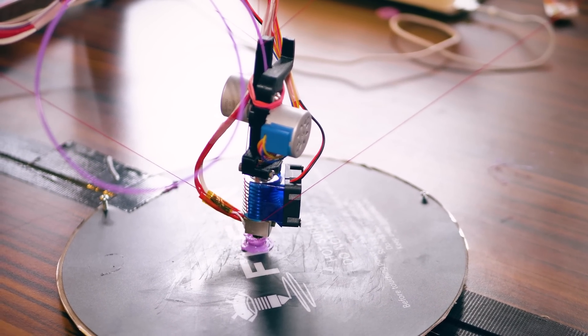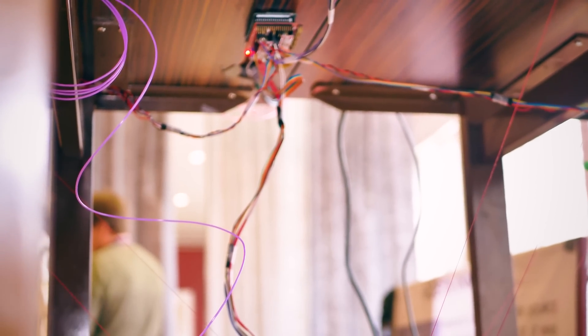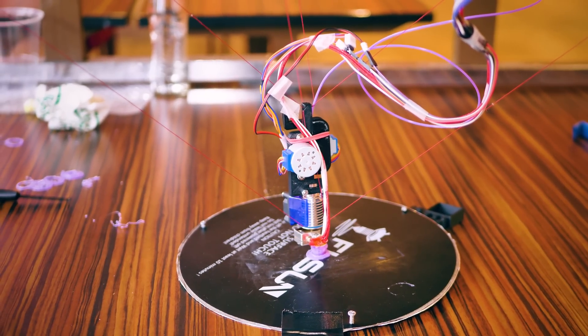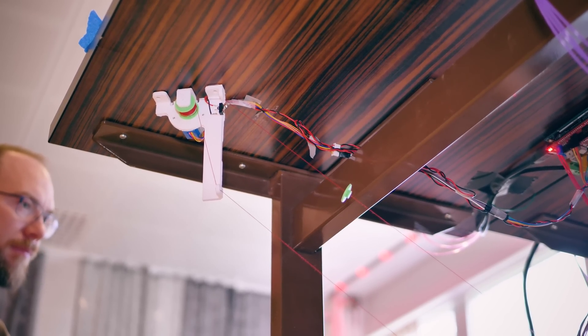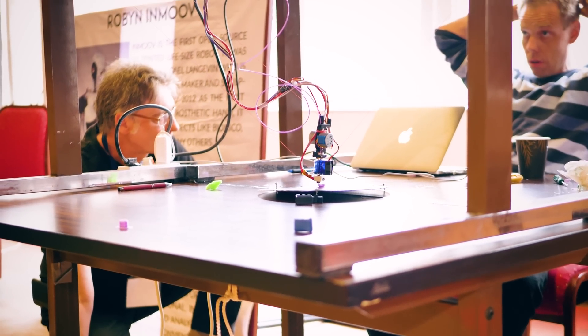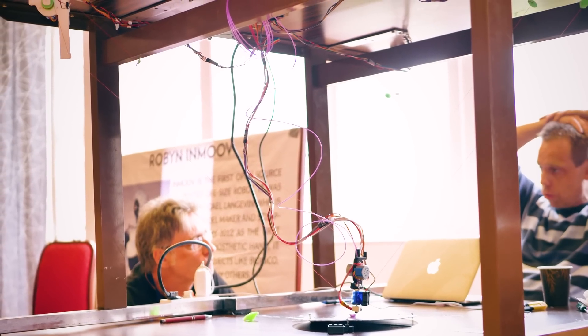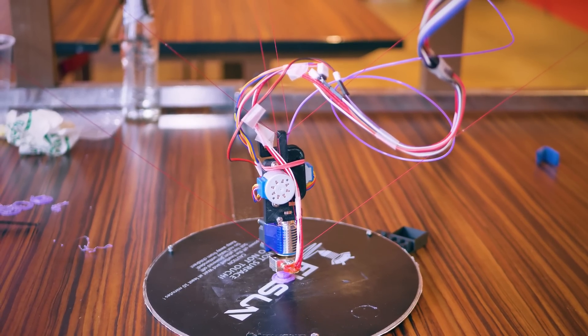You might question the usefulness of this machine, but it's a take on the hang printer that uses super inexpensive components — like internally geared stepper motors and just sewing thread instead of higher quality fishing line. It's designed to hang underneath a table so it can be stowed away really easily, and supposedly it only costs $29 to make, which more than makes up for the questionable design choices and unique print quality.